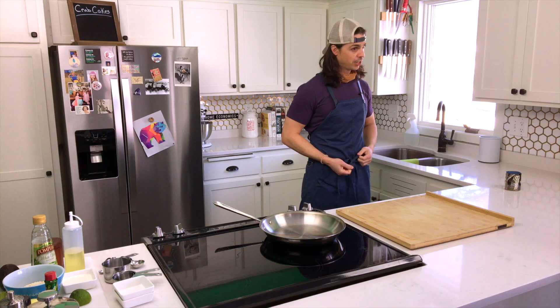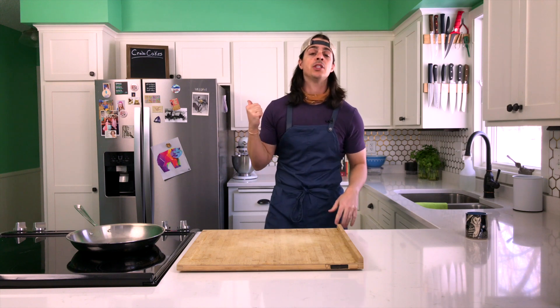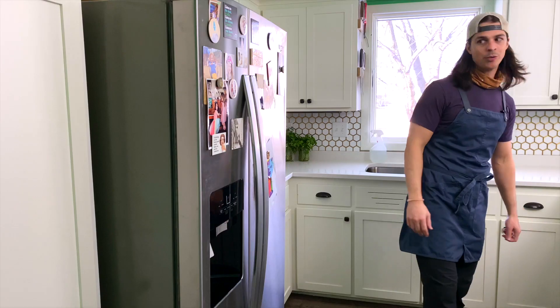But first thing — fish. We need to know what we're working with. So let's hit the freezer and see what our small boat fishermen have left for us. Shall we?